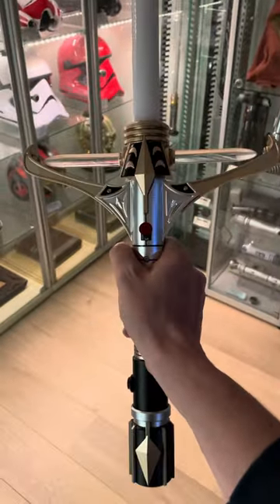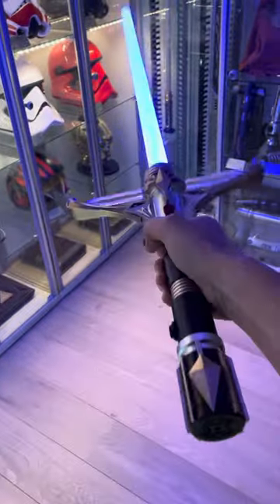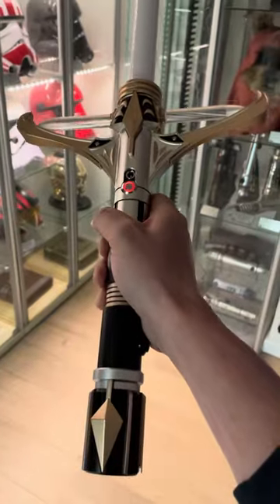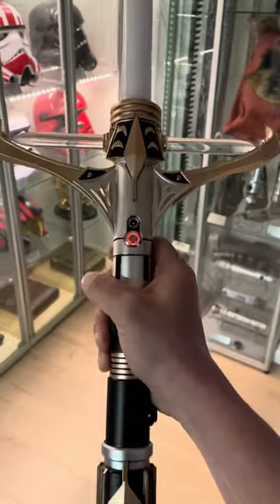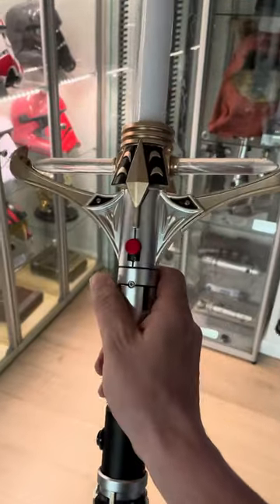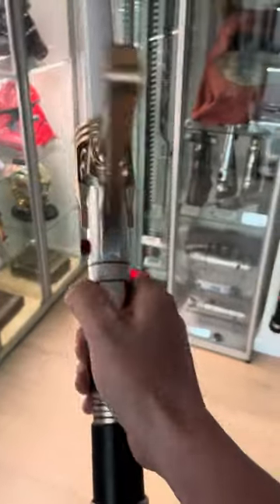This is by LGT Saber Studio and Dark Wolf Sabers, and they did an awesome job on this lightsaber. If you look at the color scheme alone — with the gold, gray, and black — there's a real eye for detail here. It operates on the Xeno Pixel board, so it's a neo pixel lightsaber.